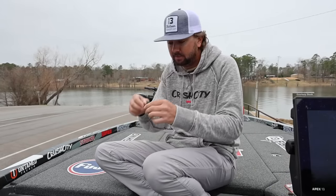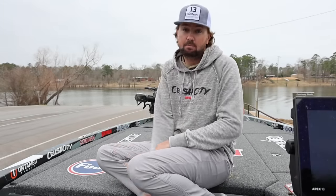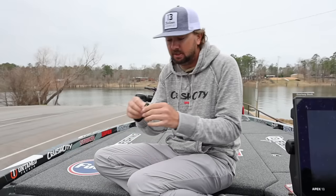I'm going to pull out a rod that is a seven-three medium heavy Envy, and throw it on an eight-point-three-to-one gear ratio baitcaster with 20-pound Sunline Shooter. That's going to be my number one jig setup.